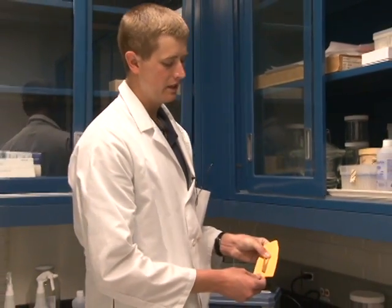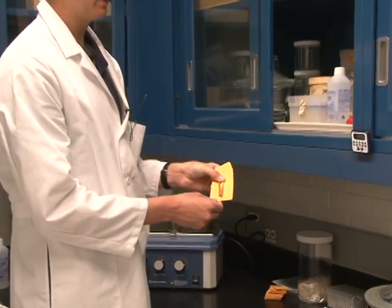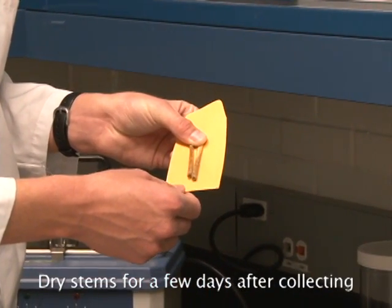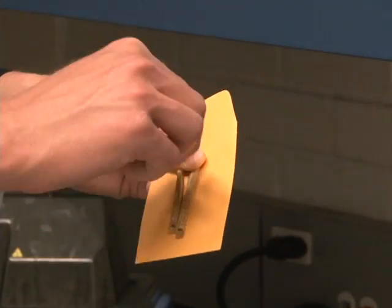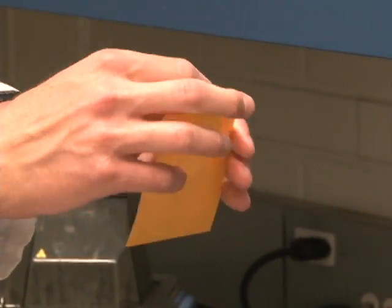For short-term storage, a simple thing that you can do is take some plants that have been infected with rust. Here is a cutting of a couple of stems that have been infected with stem rust. They've been placed on this table for a few days to allow the plants to dry. Once the plants have dried, you can simply take the stems and place them in an envelope.